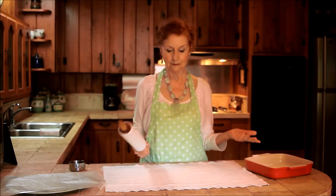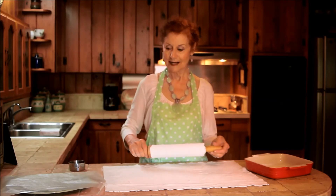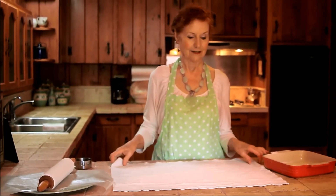Now the pastry cloth is prepared for your pie crust or cookies or whatever you want to roll out. So that is our lesson for today. Thank you.